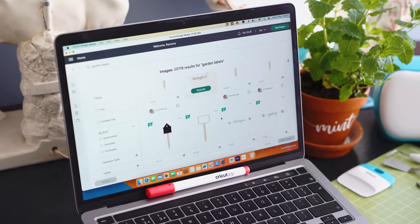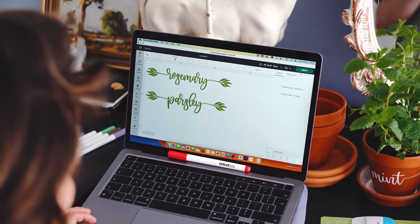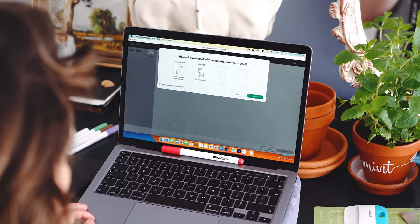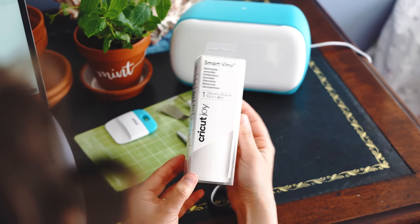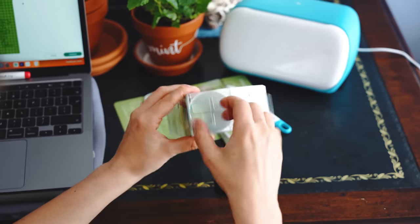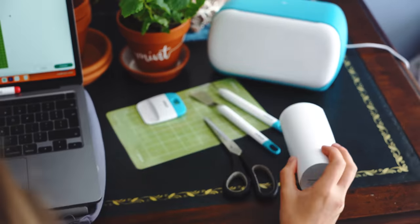There were so many designs to choose from on Design Space but I found these lovely herb labels and knew straight away they were the ones I wanted. I figured out what size I wanted my designs to be and sent them to be cut. The Design Space lays them out in the most economical way so you don't waste too much vinyl. I used Smart Vinyl, which was really cool because it has a built-in mat so you don't need a Cricut mat at all — you just pop it in the machine and it cuts out your designs.